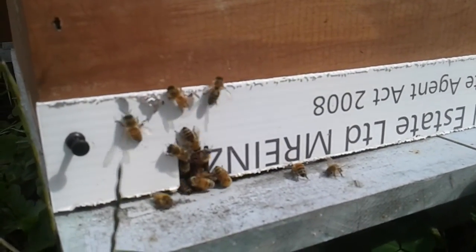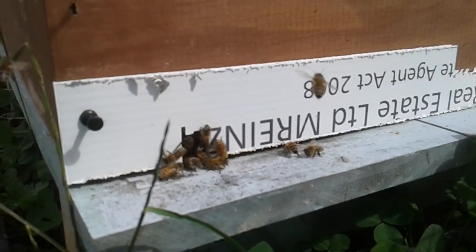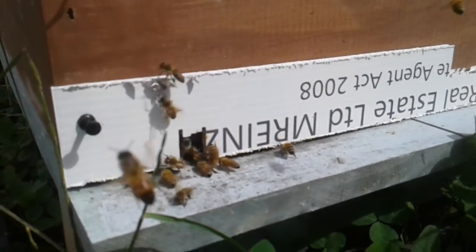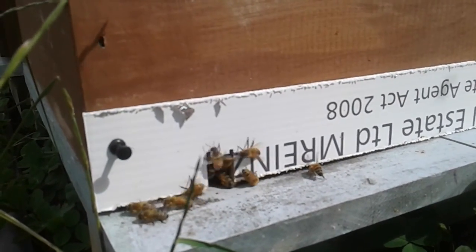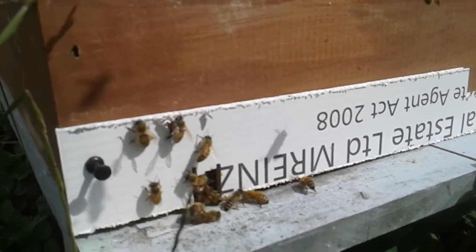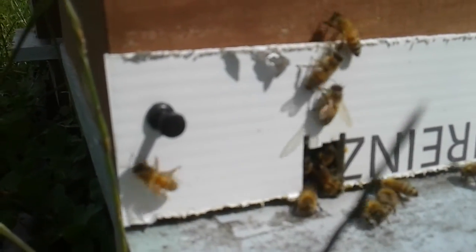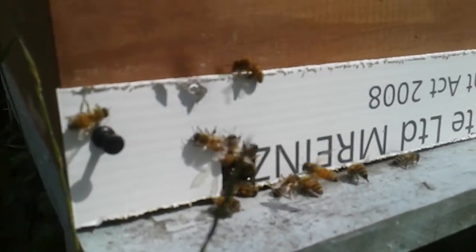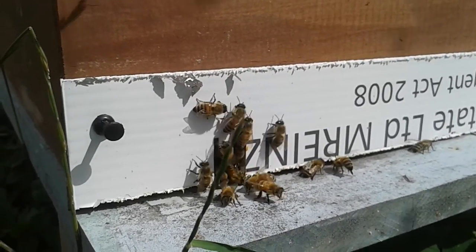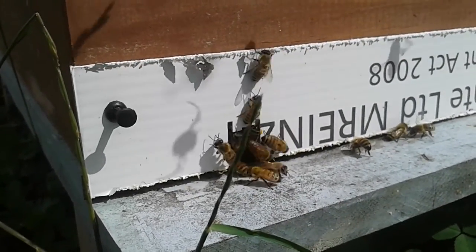These were three-frame nukes used for mating queen cells and they've since been transferred into 10-frame boxes. I made an entrance reducer out of some core flute signboard, because they were smallish colonies when they went out — it's easier to give them less space to defend. I've gone through and done inspections today on the hives and they were looking really good. There was only one that was still weakish, so I borrowed a bit of brood and stores from stronger hives and boosted that up.